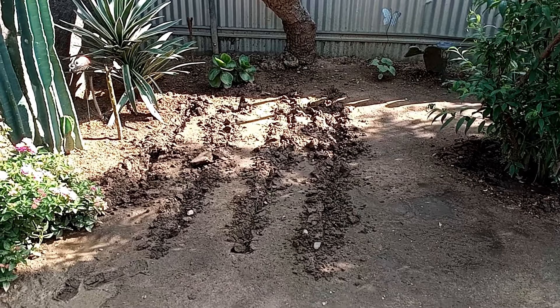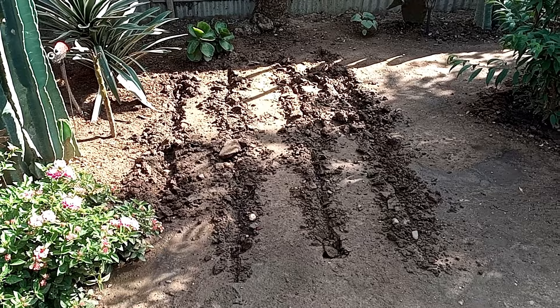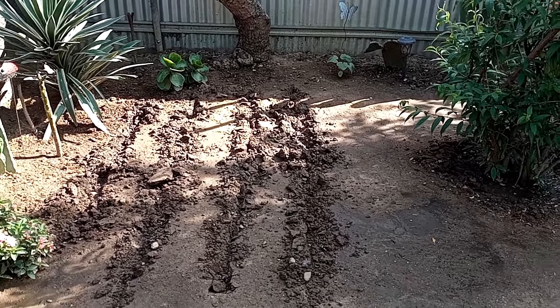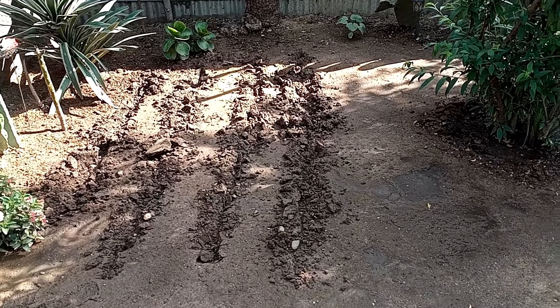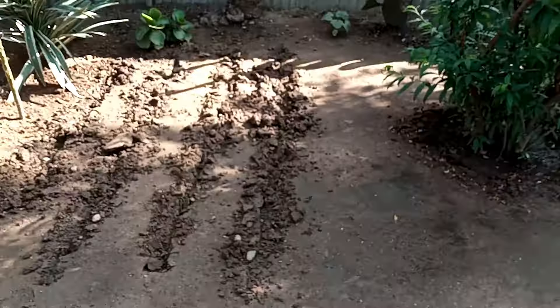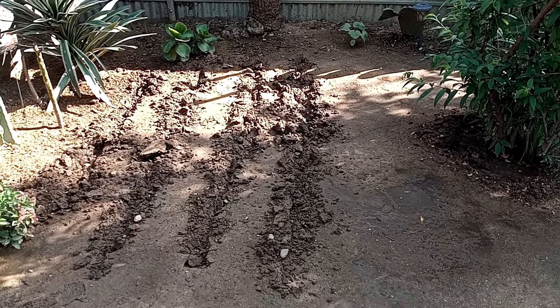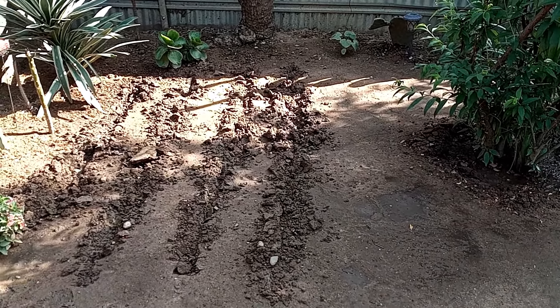So we started planting some seeds — some vegetable seeds — in little pots and in egg cartons, and they started growing. So now we're going to try to move them into the ground. We've never actually done this, so I'm hoping it's going to work. I've been wetting the soil for maybe the past two nights, hoping it will soften, and I'm going to continue to dig some rows so we can transplant our little vegetables that are growing.